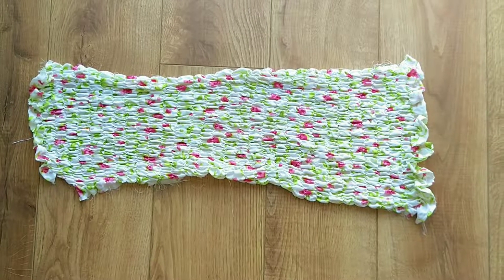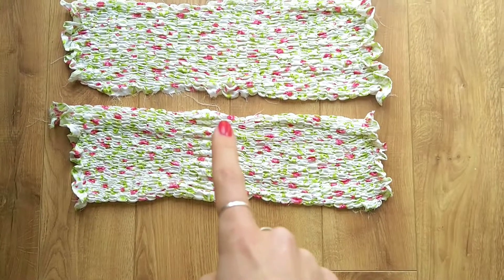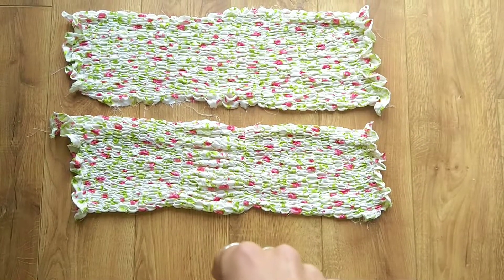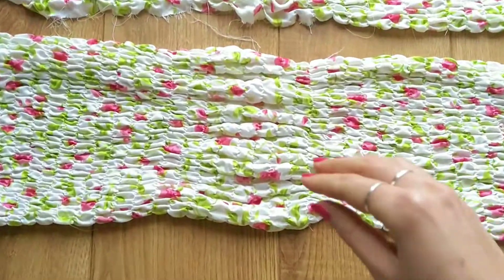Once the shirring is done the pieces look like this. Those looser stitches here are due to too much tension on my bobbin casing, so do make sure to loosen that up — although this won't be noticeable when wearing the dress.